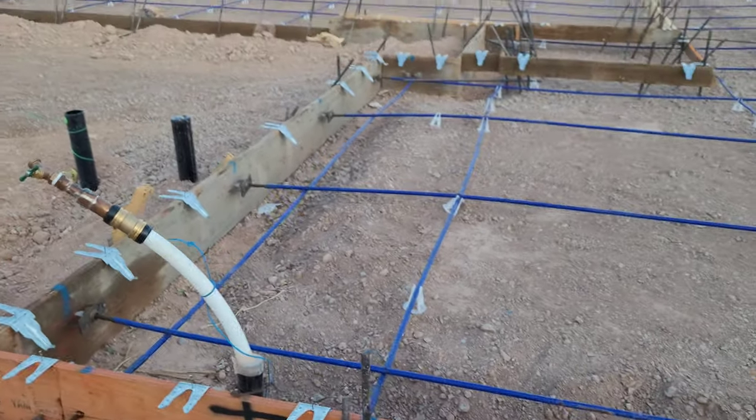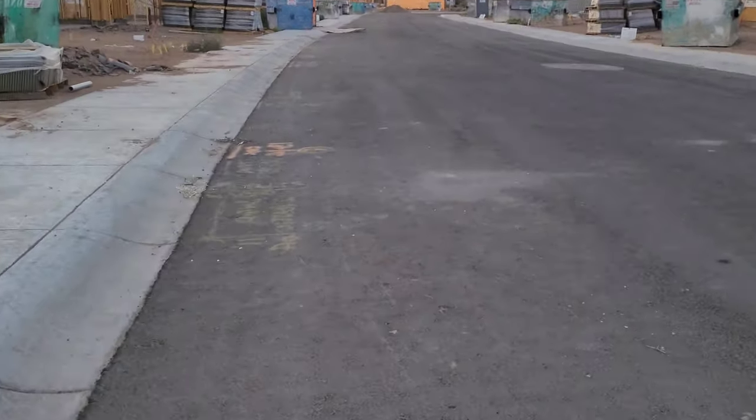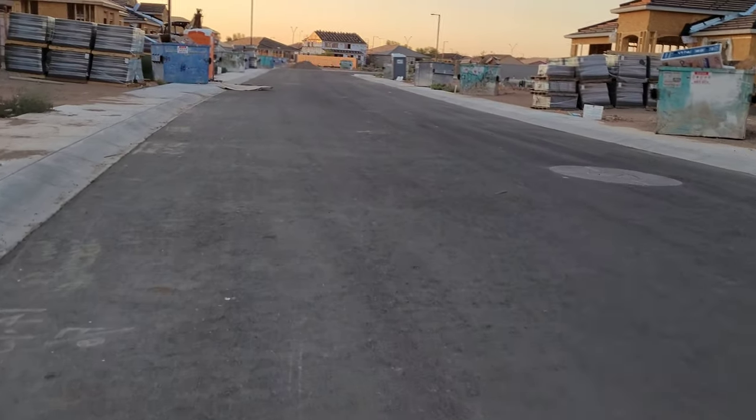Alright, I'll take you guys over to a foundation that's already been poured. I don't think they've come out and tensioned the wires yet. I believe it's around 18,000 pounds of pressure — please correct me if you know more about post-tension than I do. I'm going to try to ride you guys down there on the scooter with one hand. Let's see how this goes. Alright, it's working!